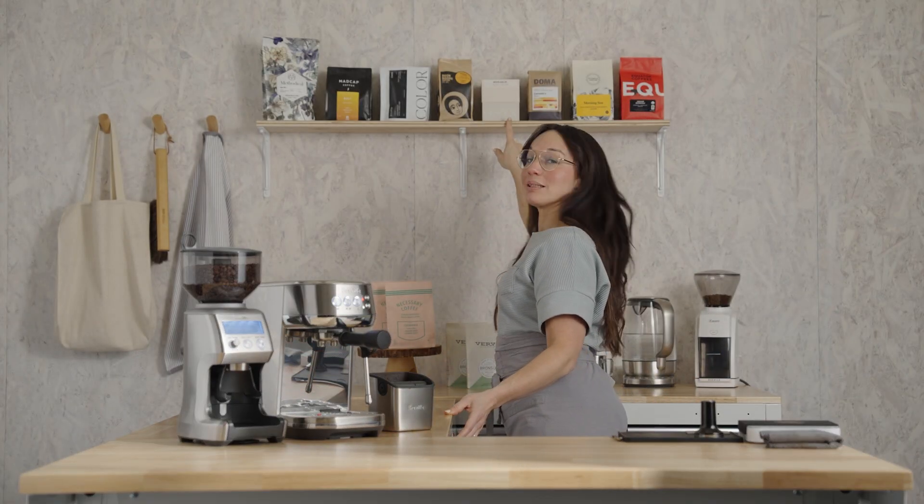I have this adorable box of coffee by Onyx called Monarch — it's also in my hopper. I love the Monarch blend because it has this really sweet berry note amongst all the caramelized flavors we love in espresso.